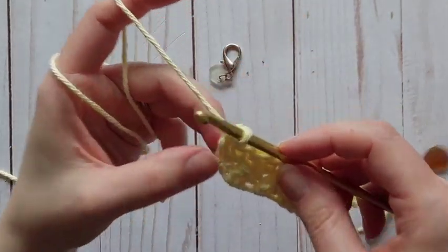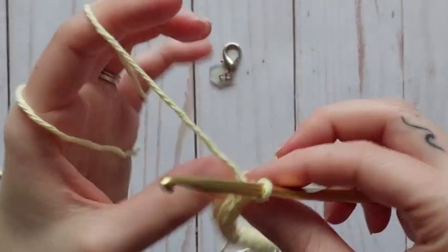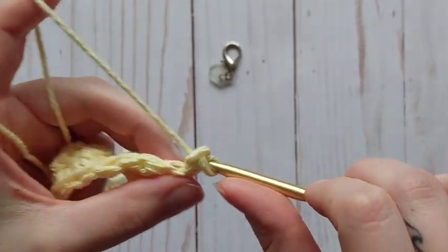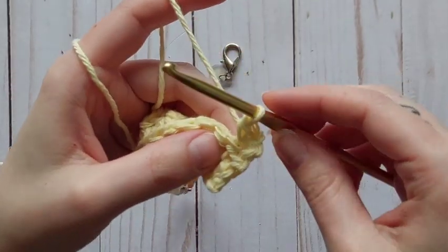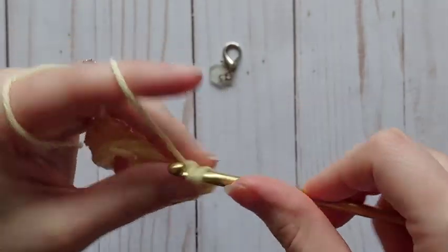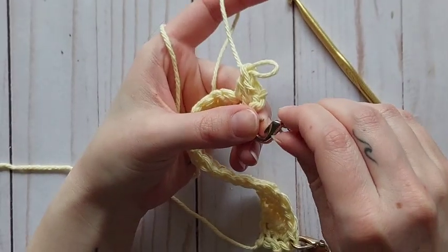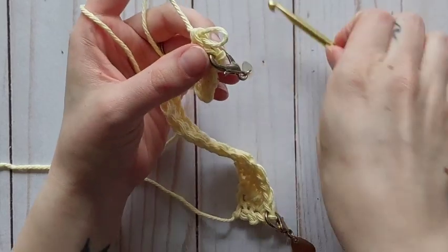We're at the end and I've just done a double crochet. I'm going to chain one, turn my work, and I'm right back to crocheting a single into the top of a double. I'll start this row the same way as the last — single crochet — then a double crochet into the next one, and then I'm going to stop and insert my stitch marker so I don't forget where I'm at when I turn around.